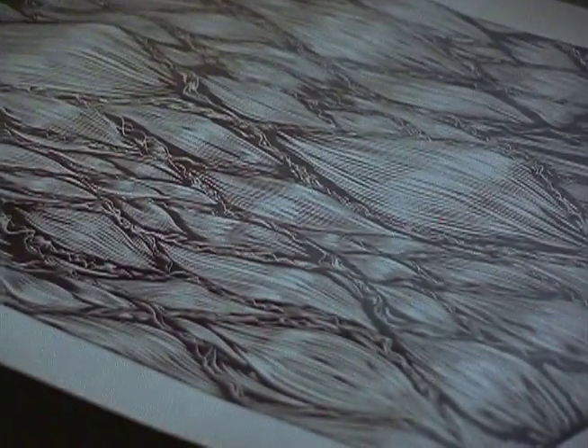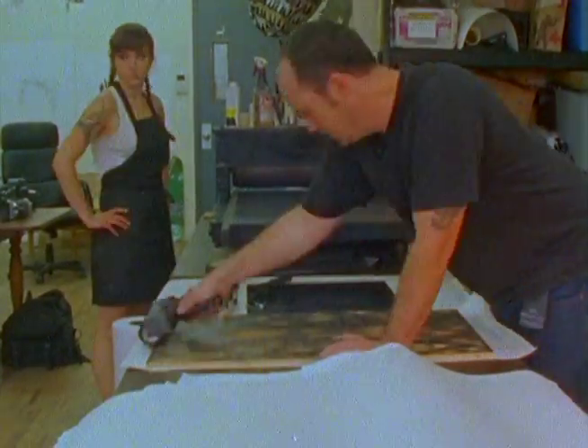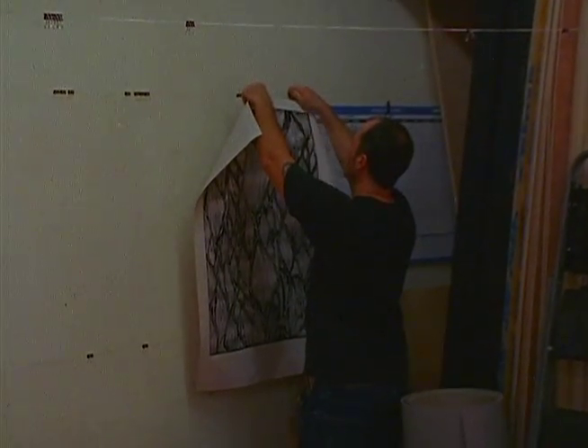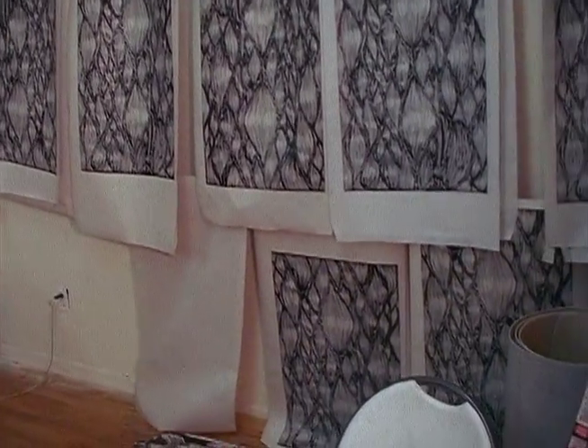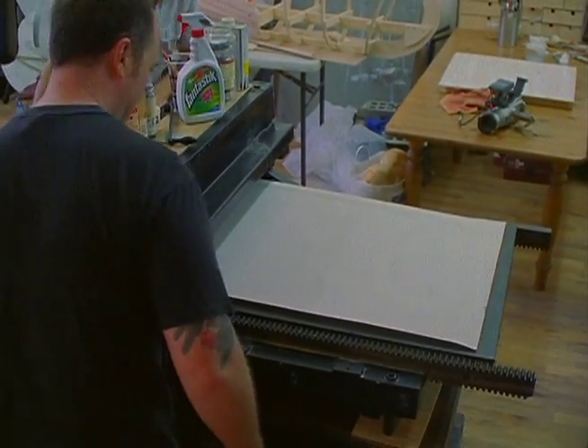You can get a pretty consistent result, but they all look a little bit different too — inconsistencies which I like. I don't like it too uniform. Doing prints is awesome because you cut the block and you get an idea what it looks like, but then when you pull the print it's like opening a present.